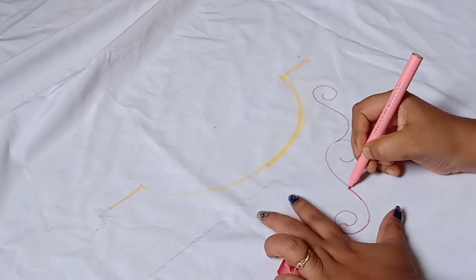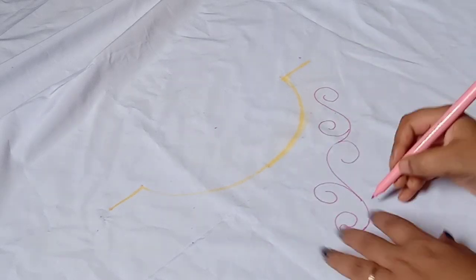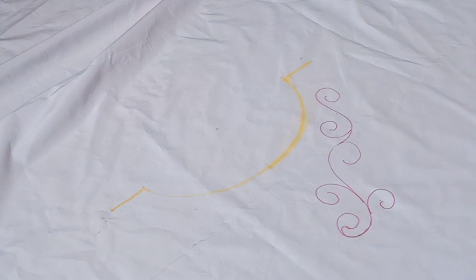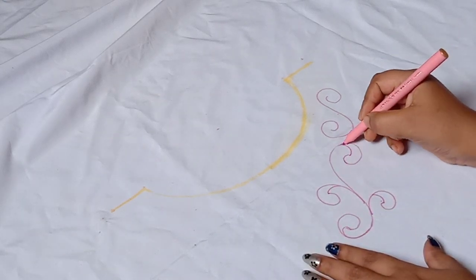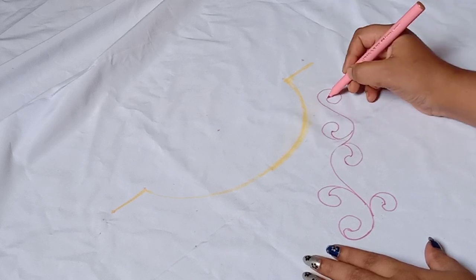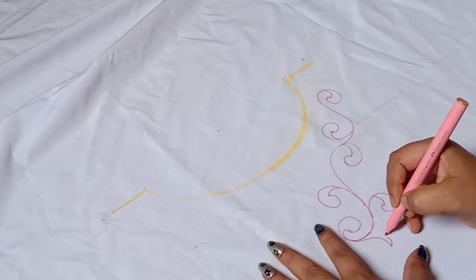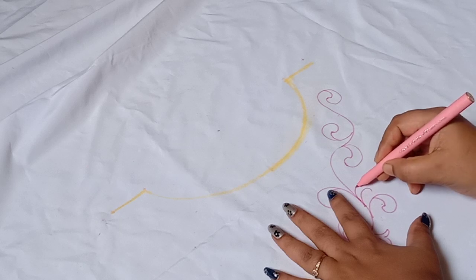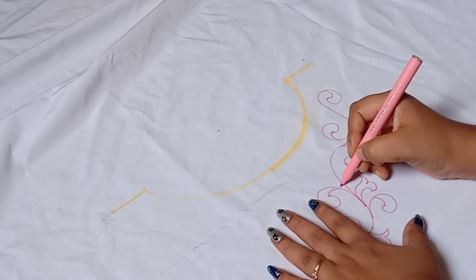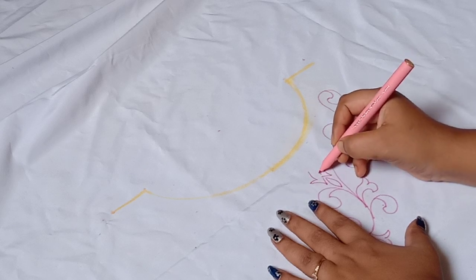Ok, let me check my design. This is a smooth sketch on the floor — please check the water sketch. I will draw this design using the same method to make it easier. You can use a pencil or sketch to draw the design.